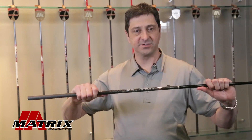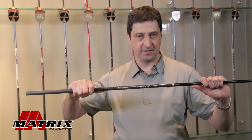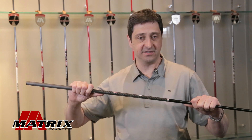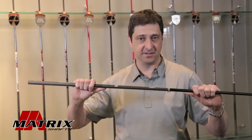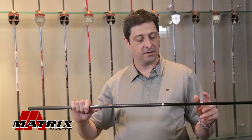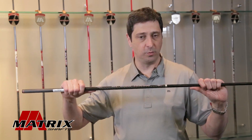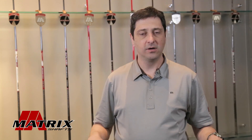The torque value you see on a shaft represents its resistance to twisting. The lower the value means that the shaft is much more resistant to any twist applied to the shaft. A shaft that has a higher torque value will twist more. A better player who has a very consistent golf swing has a way of squaring the golf head at impact and usually plays a lower torque value.